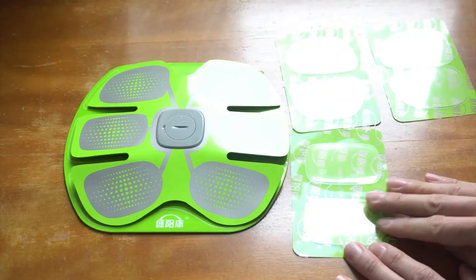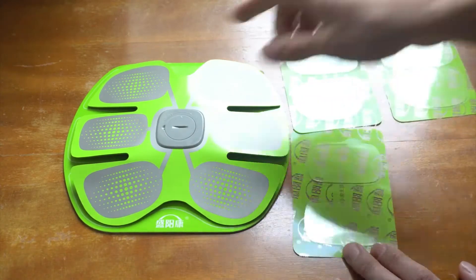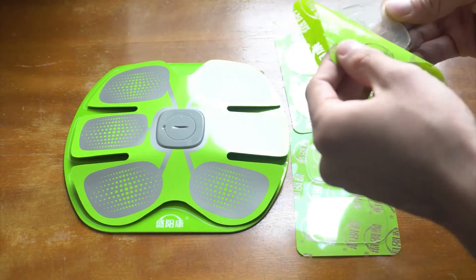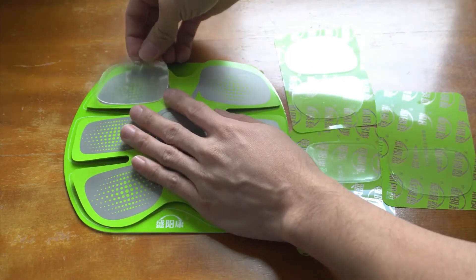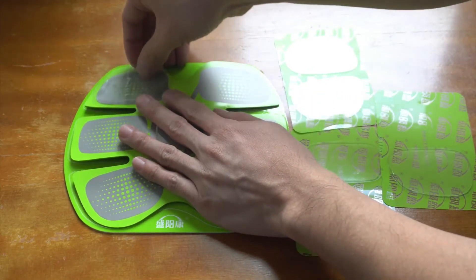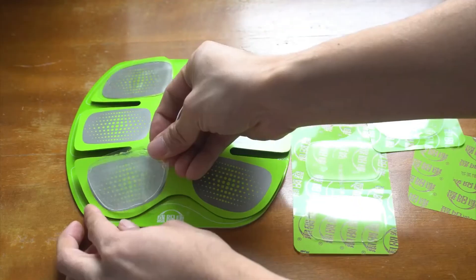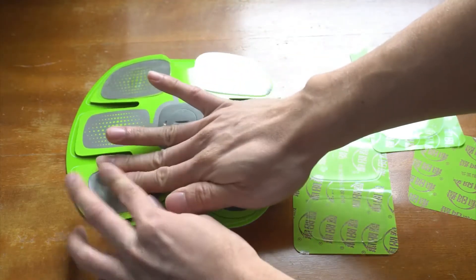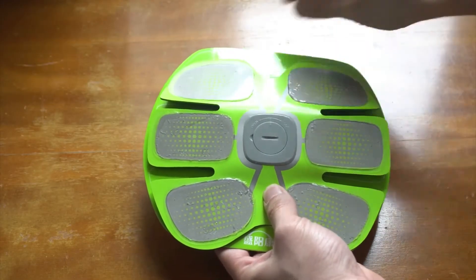Installing the conductive sticky pads is quick and simple. They're shaped exactly like the sections on the machine, so make sure you put the correct pads in the appropriate place. Start by peeling the gel pad off its backing sheet, then match it up to the grey template on the back of the machine, and press down firmly removing any air bubbles trapped underneath. Work slowly so that the pads don't fold and stick to themselves, and try not to touch the sticky parts with your fingers. Then you can peel the clear front layer off each pad.